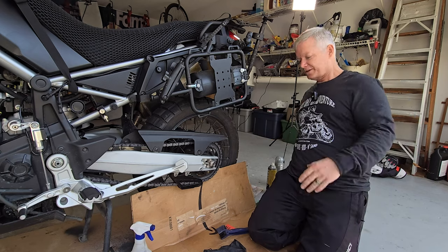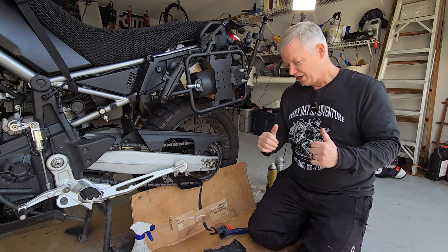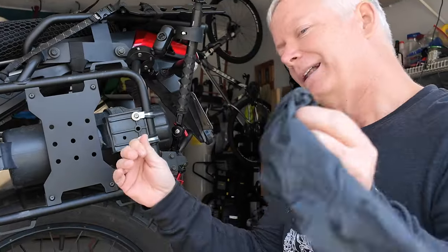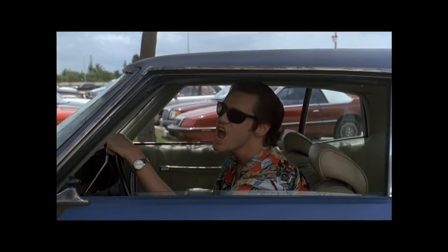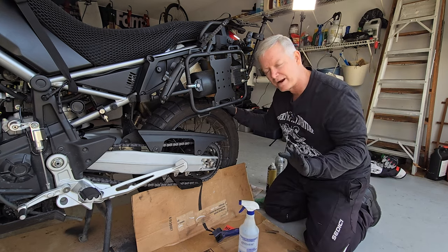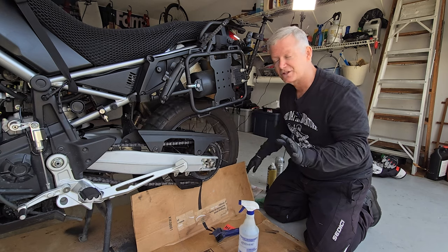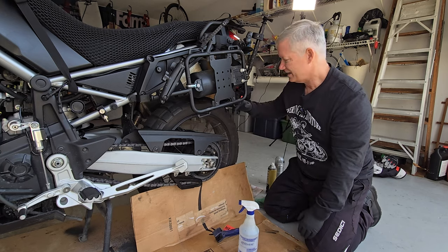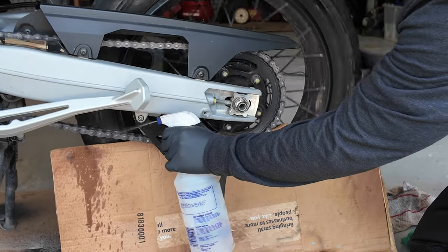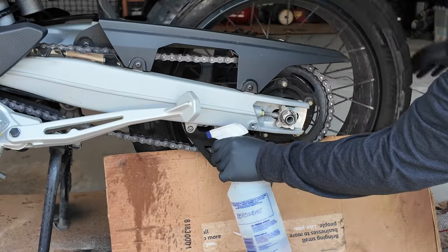First thing we want to do is lay down a bunch of cardboard. Cardboard will absorb all of the gunk and goo that comes off the chain, helps keep things clean, and keeps it from running down into a ditch. Put on your gloves. Grab your kerosene, and as I mentioned earlier for safety reasons, I never recommend turning your bike on and putting it in first gear and letting it turn by itself — that's just asking for trouble. So leave one hand free to turn your chain and start coating the chain with kerosene.